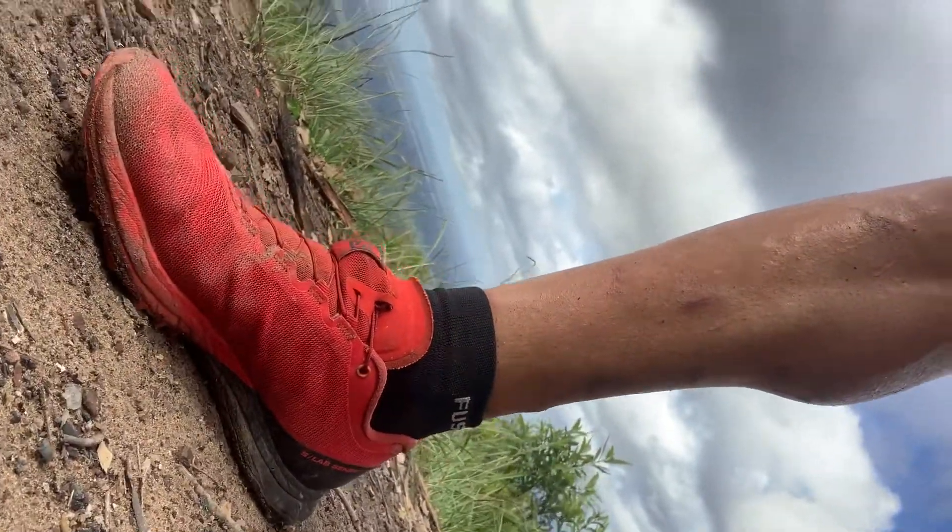You can see the S-Lab Sense — the Sense 7s. I've got the soft ground version so the lugs are a little bit bigger. They've just released the 8s which I haven't got yet, but I use these as my racing shoes — they're lighter. If you want a little bit more support, I'd recommend the Ultras. They've just released the S-Lab Ultra 2, which are brilliant. I wore them yesterday but used these today because I wanted to practice in the gear I'll be racing in. I do have a brand new pair I've only worn once.